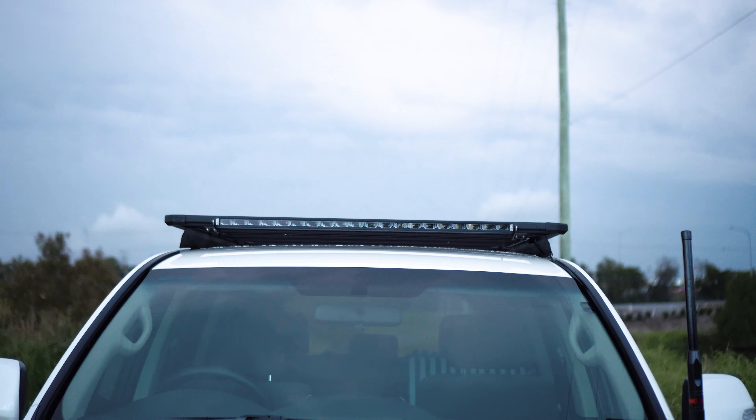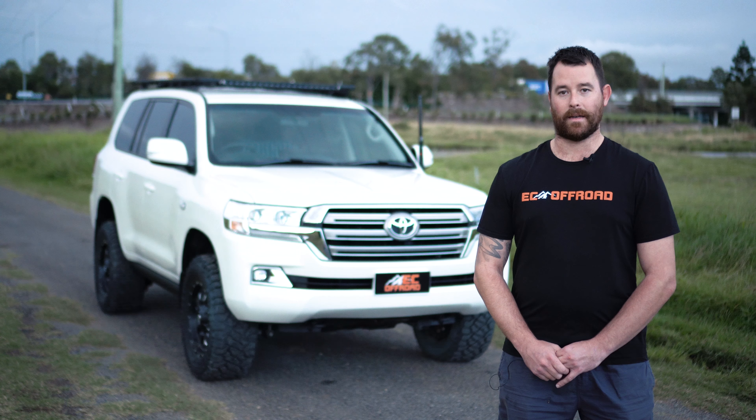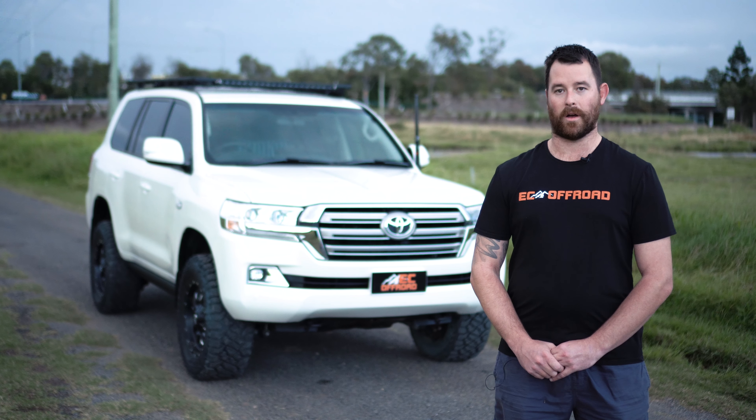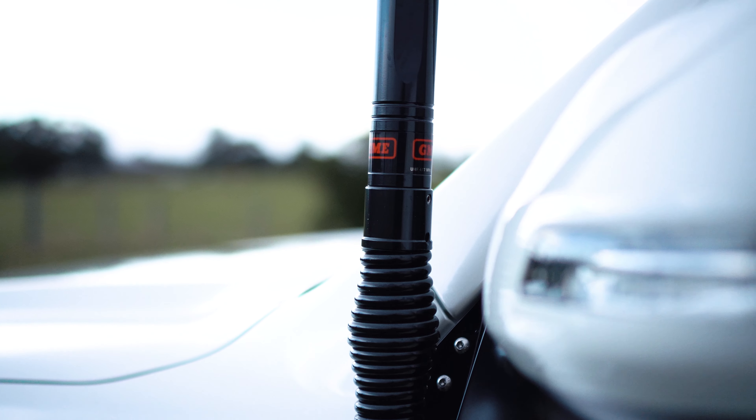Up on the roof, we've got a brand new ARB base rack with the ARB front LED light. Communications is always key — we've gone with a UHF GME 4x4 connect pack with a passenger side mirror aerial bracket.